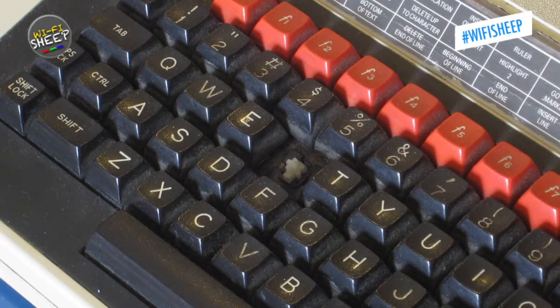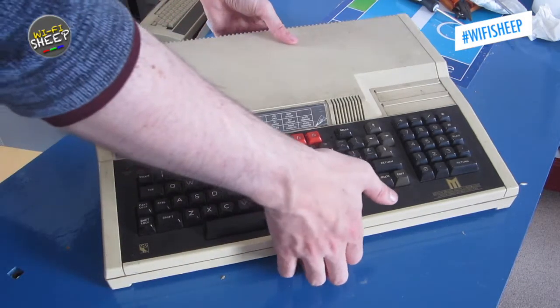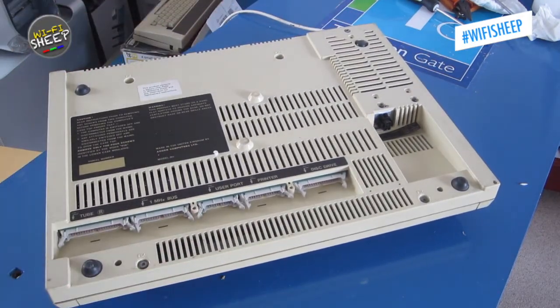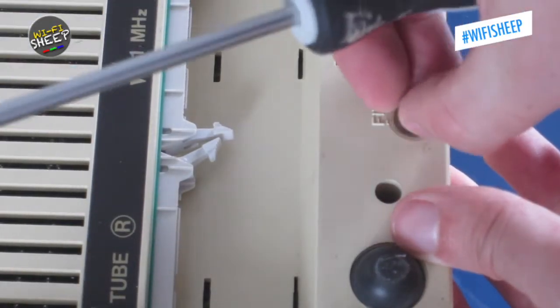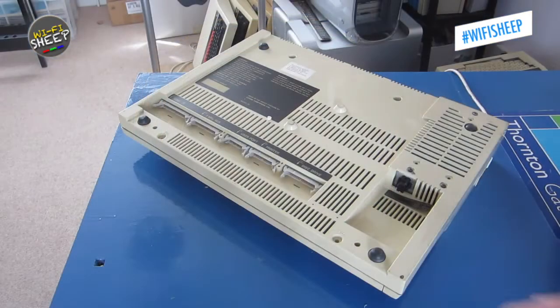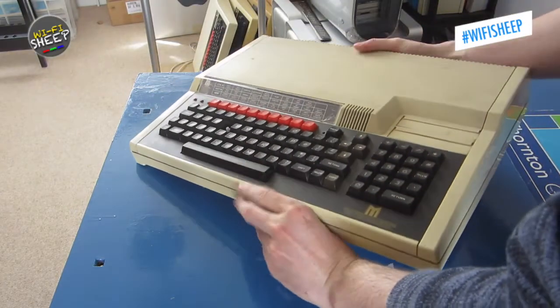What can I say? Teachers at the time really wanted to hang on to their micros! So in order to return this BBC Master to its former glory, we first need to take it apart. Luckily, with most Acorn products, this is relatively straightforward — in this case it's just a removal of the four screws from the underside of the case. With all the screws removed, we can flip the case over and remove the top, allowing us to get a good look inside.